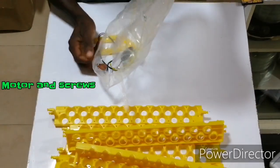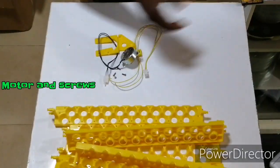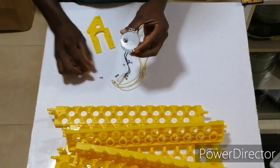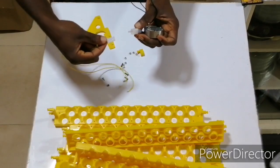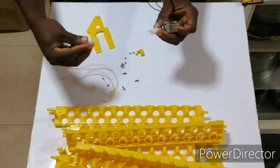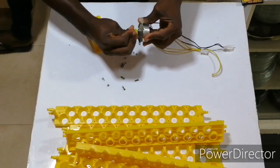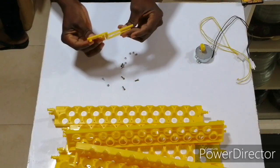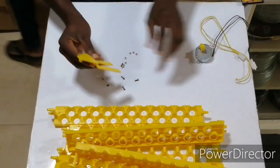You have to be careful so you don't lose any screws. We have the motor right here, we have the extra cable for the motor — it connects and disconnects. Then we have this for the motor, and then this for the connection between the motor and the rack. So stay tuned.